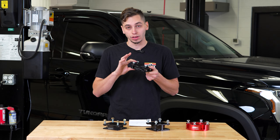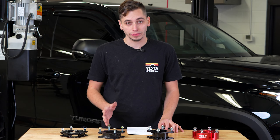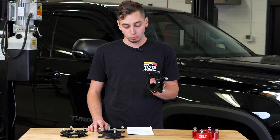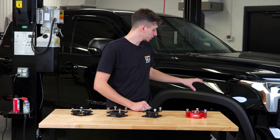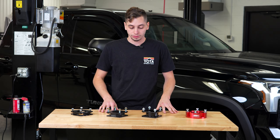Based on the math we did, we need two and five eighths of lift. The Icon claims 2.5 inches, so on paper this would be the first one we should start with. With that being said, let's go ahead and get the Tundra up in the air, get started on ripping the suspension apart, and start installing these.